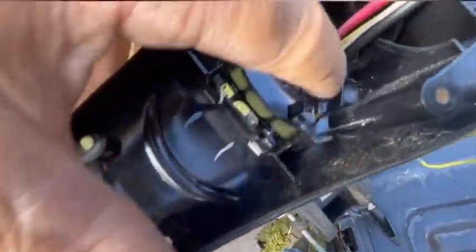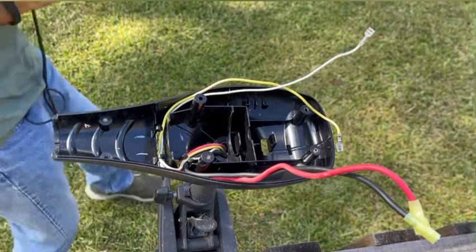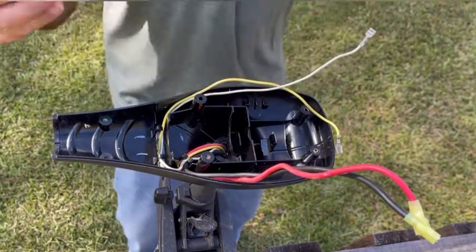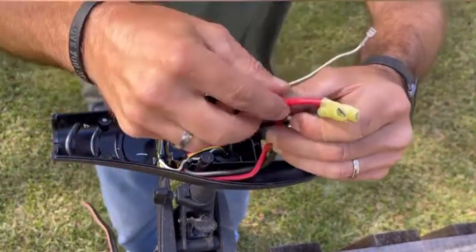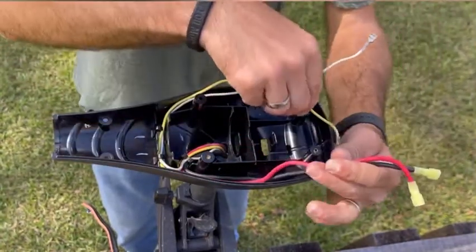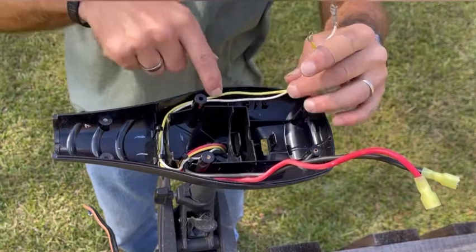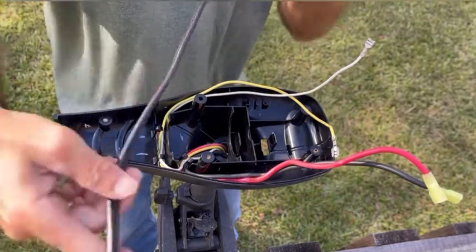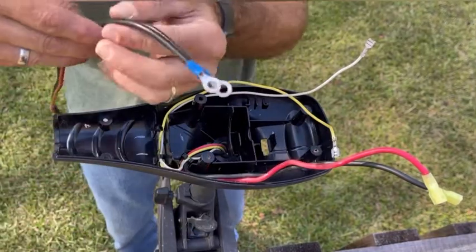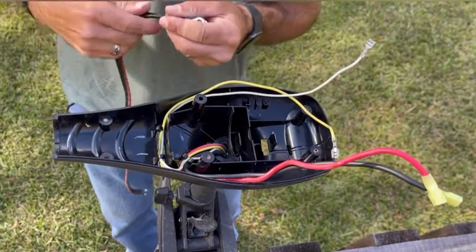Inside here you've got a couple of clips so you can reroute your wires around. Now above the base of the trolling motor, you've got a set of battery wires. This is your motor positive and your motor negative. This is your yellow and white wire for your speed control — these are for your trolling motor only, for the motor itself. To get your battery negative and battery positive wire through, you have a hole right here at the front of the trolling motor that goes to your battery.